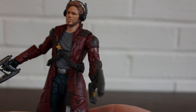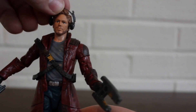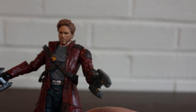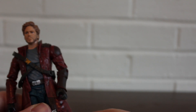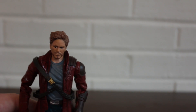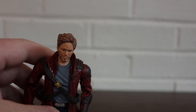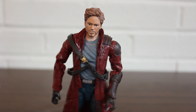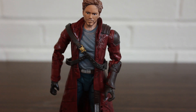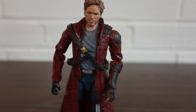So he's pretty cool, I like him a lot. I don't think there will be any trouble finding this guy. I think he's definitely one of the better Marvel Legends figures from the Guardians of the Galaxy line, and him and Iron Man are the easiest ones to find. I definitely recommend picking this one up because he's really, really cool. Definitely get this guy.